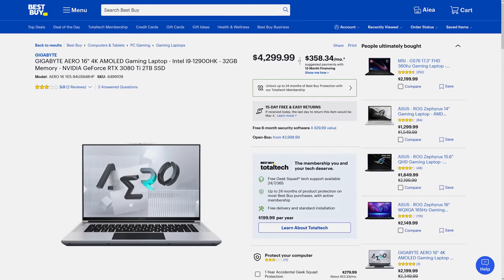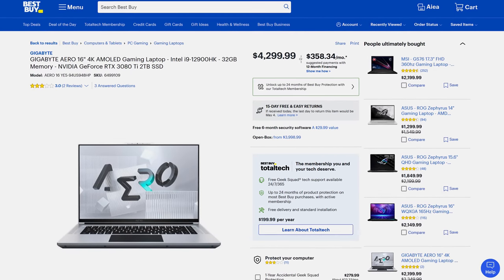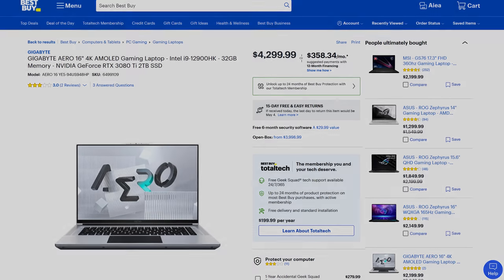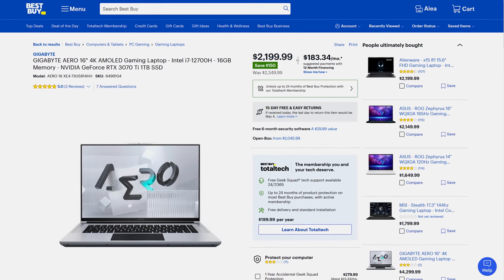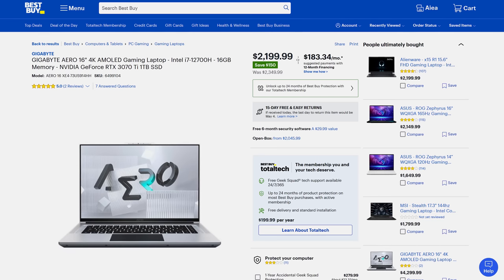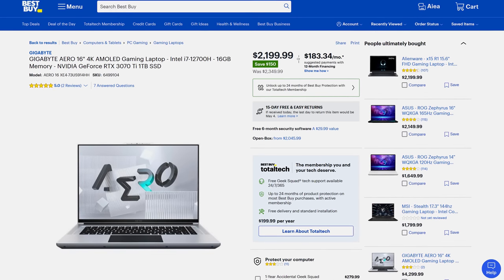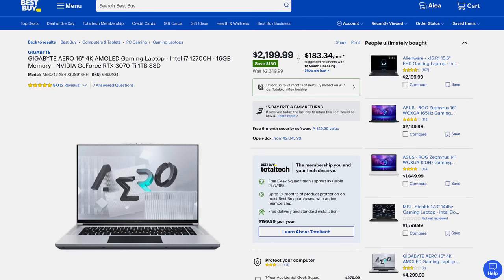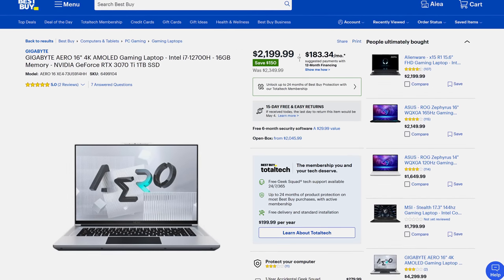At the time of recording, a similar configuration to what I've tested goes for $4,300 USD on Best Buy, but for almost half that price it's possible to get the i7 and 3070 Ti configuration, which I suspect will offer far better value as far as price to performance ratio is concerned. Best Buy frequently run sales though, so refer to the links below the video for deals.